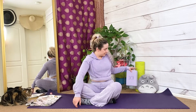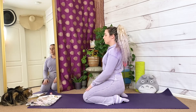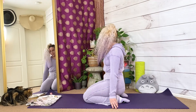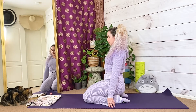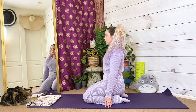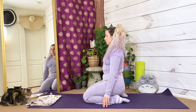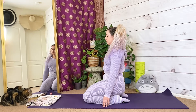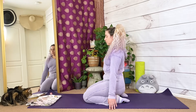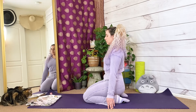Whenever you're ready, place some blocks and a strap close by, then meet me on your mat — seated on a block or your heels. Take a few moments to center yourself. Inhale, long spine. Exhale, shoulders down away from your ears. Inhale, shift your shoulders over your hips. Exhale, touch the ground with your fingertips or palms. Inhale, long spine. Exhale, open your eyes if they have drifted shut.